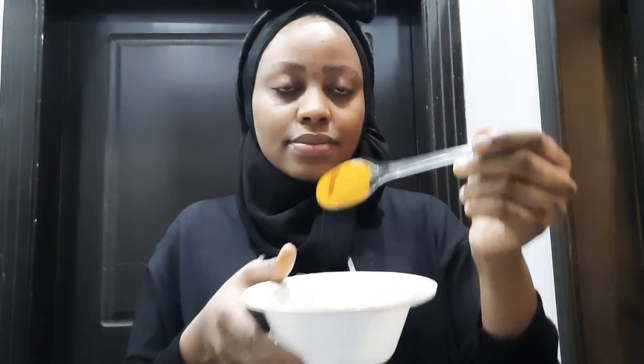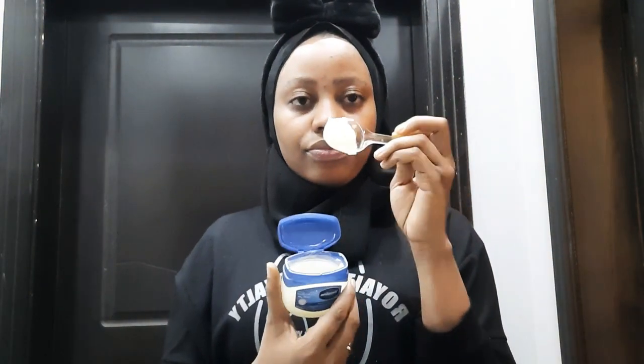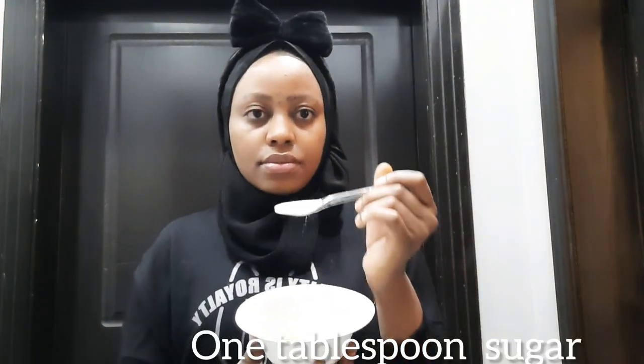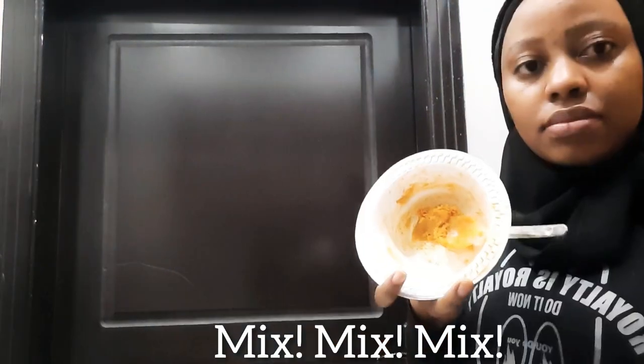Just take one teaspoon of turmeric, one teaspoon of Vaseline, and add one tablespoon of sugar. Then mix gradually — mix it together until it becomes a paste.